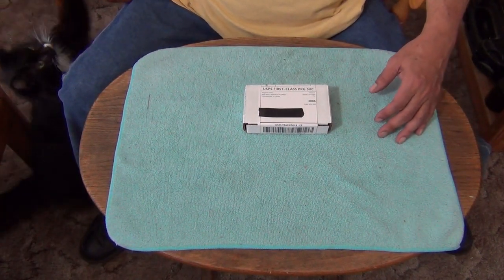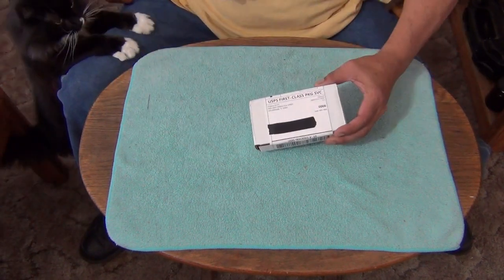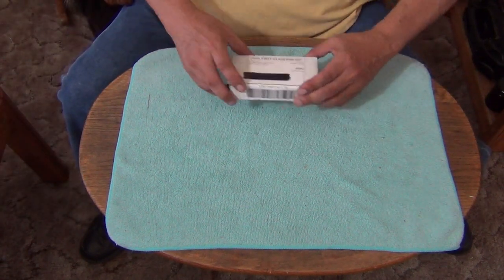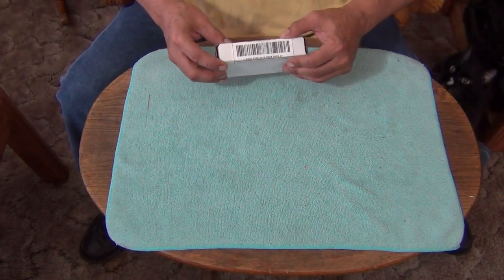Hey, how are y'all doing out there on YouTube land? This is Leto and Juno coming at you from the Wild Wild West. We got a little package in today — a project package, a parts package — and it's coming from Original Goat. Wonder what this is for.